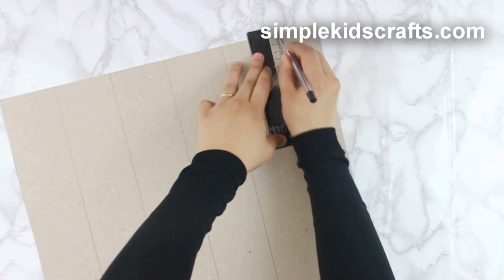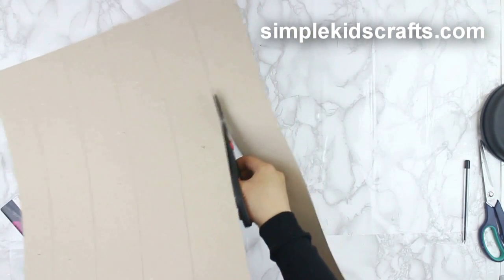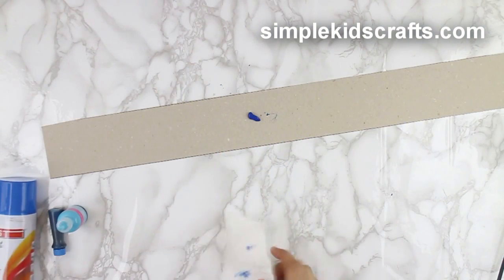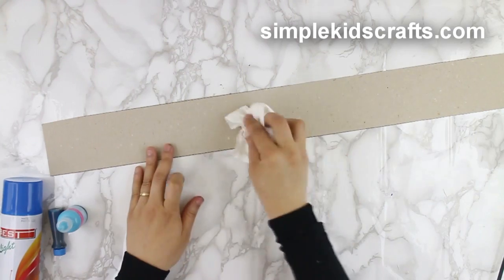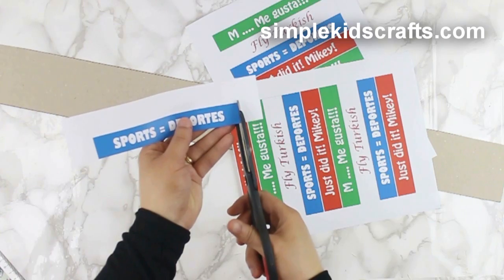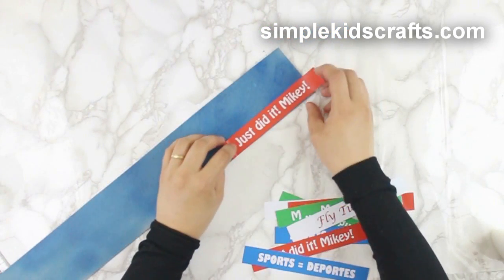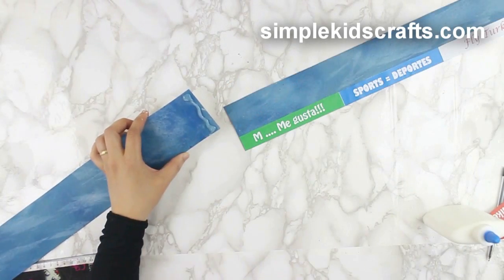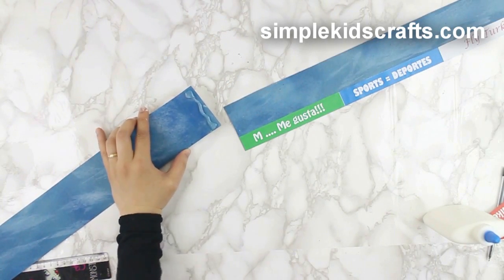To make the fence, draw and cut strips of cardboard. If you want, you can paint them, and then glue ads on them. The ads can be downloaded from our website simplekidscrafts.com. To make one long strip, you can glue additional strips together.